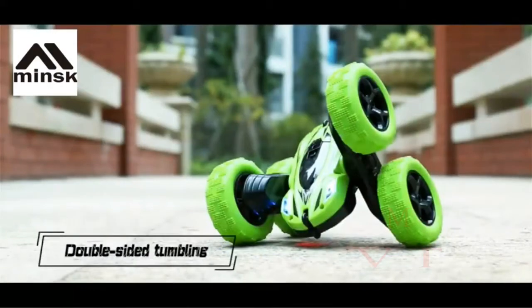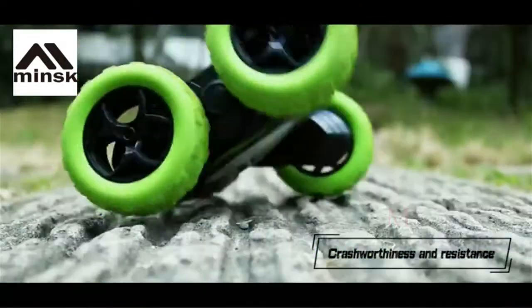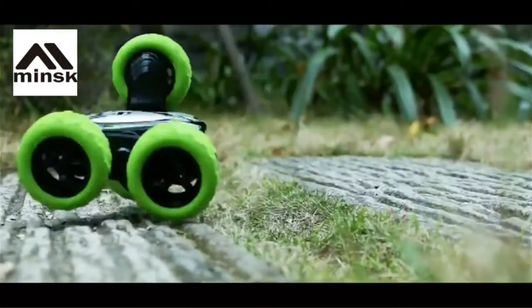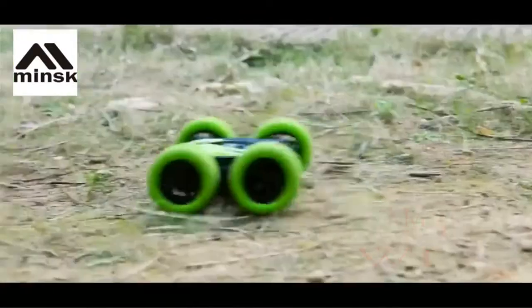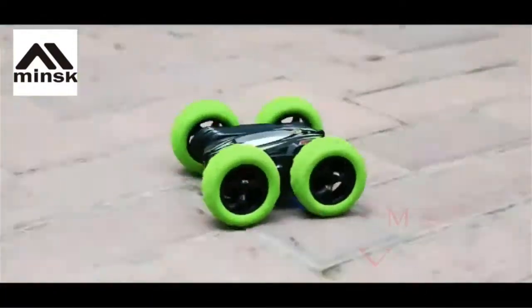Double-sided tumbling hollow soft iron, soft and elastic, effectively reduces the impact of falling. Cool double-sided flip stunts — go ahead and run free. Strong explosive force, break the limit, enhance the fun of play.